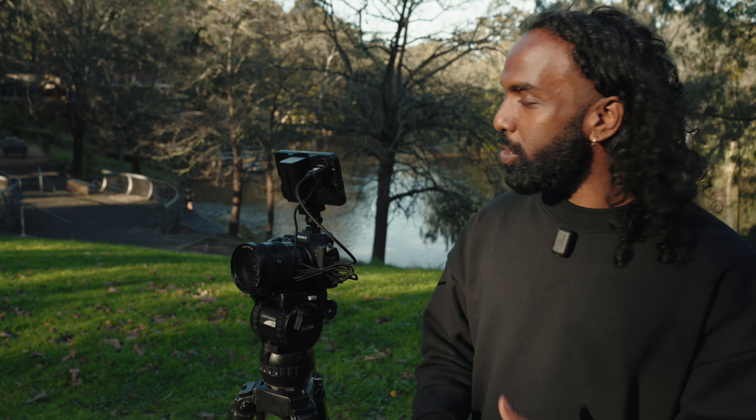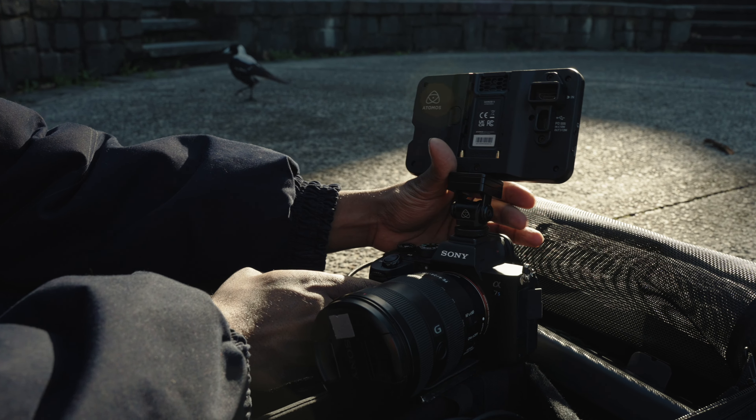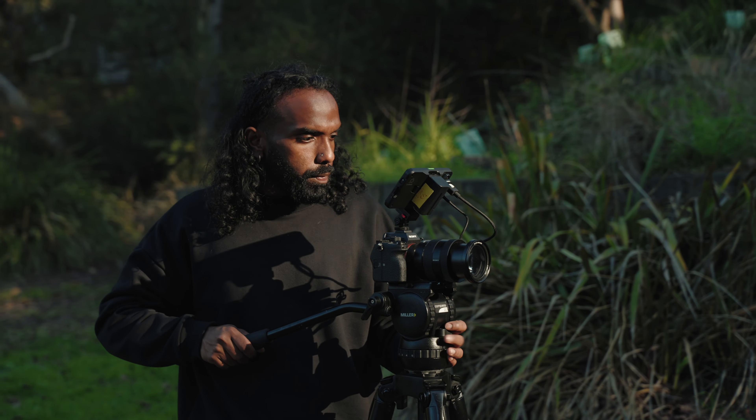Hey everyone, this is Shaki. I've got the Shinobi 2 over here, shooting with the Sony a7S III. We're out here in Fairfield Amphitheatre. I'm trying to get some b-roll footage for a documentary that I'm shooting, so let's get into it.